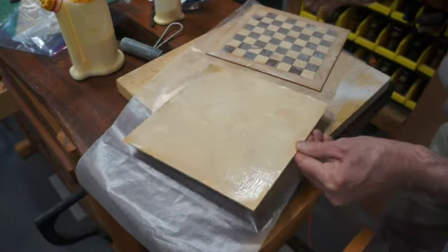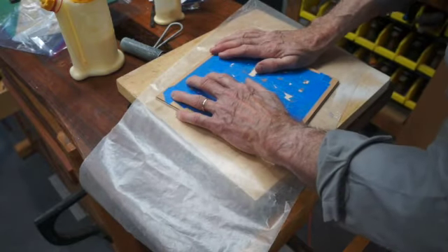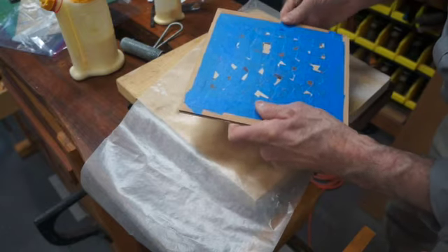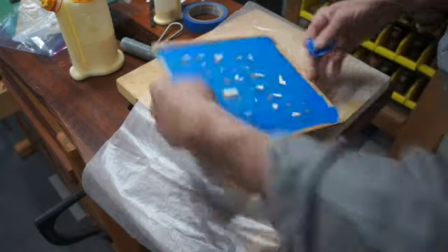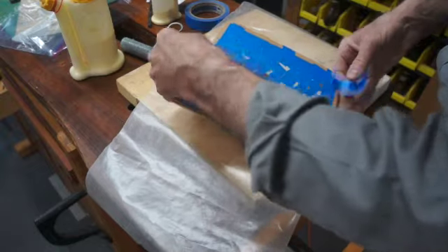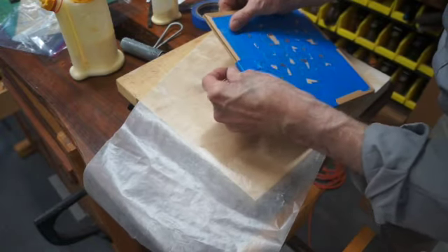I have some wax paper here that will help me keep it from making too big of a mess. I'm going to tape these pieces together so they'll stay in place and not shift around while it's under pressure in the vacuum bag. The wax paper will keep the glue from oozing out onto something where I don't want it — for example, the platen that rests inside the bag.